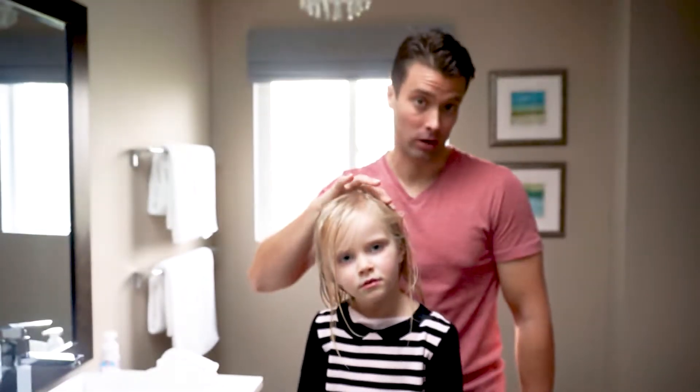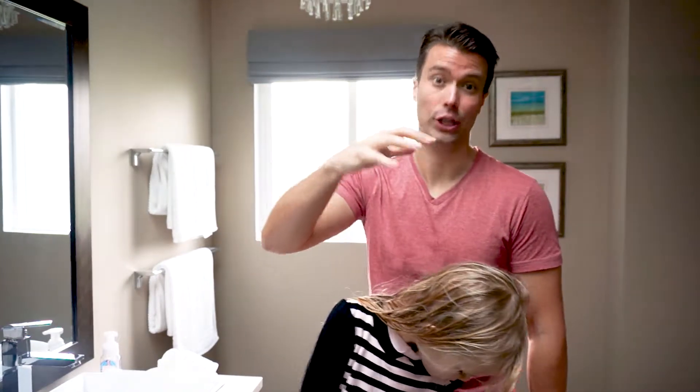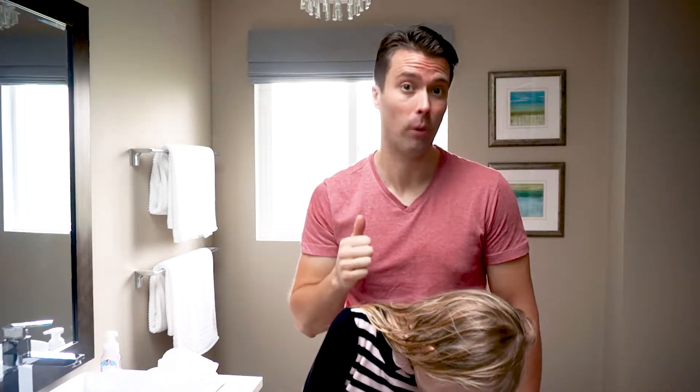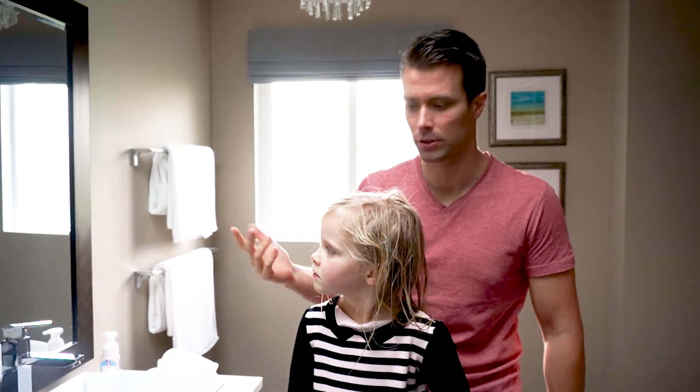Let's talk about wet hair. Ideally, if you can condition the hair during the shower and actually comb it while the conditioner has been in for a while, that's a great way to get the beginning parts of the tangles out — but we don't always get that opportunity.